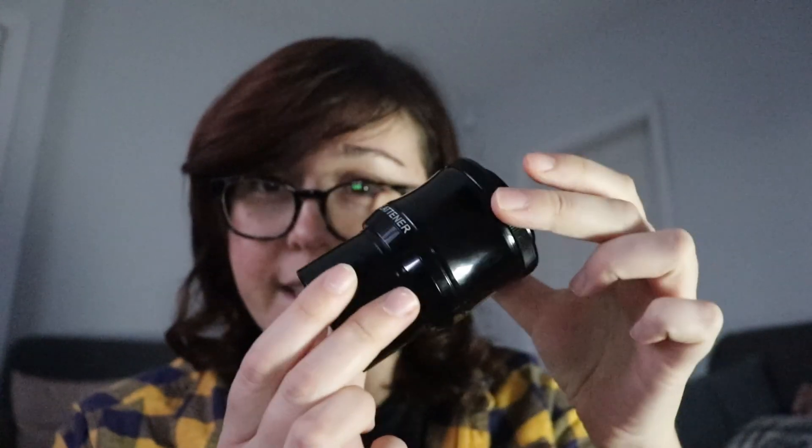When I talk about distances — often if you use a field flattener or reducer you need to be a certain distance from the flange here to the sensor on your camera. For this flattener and reducer, the distance I need to be is 55mm from here to the sensor in my camera. In the Altair Hypercam range, the Pro-Tech range, the sensor lies 17.5mm back from this flange here.